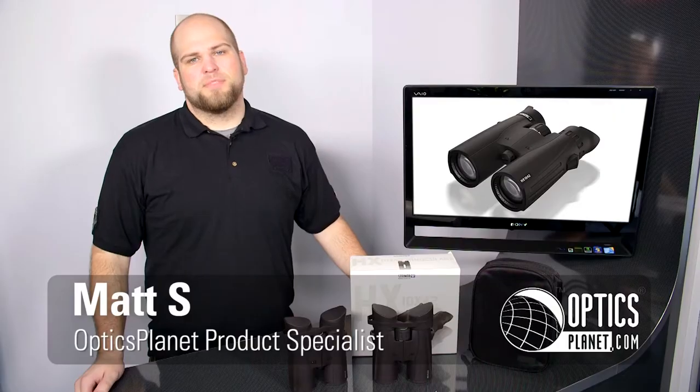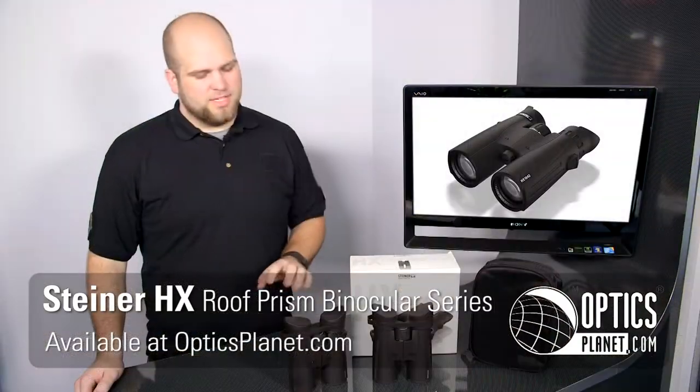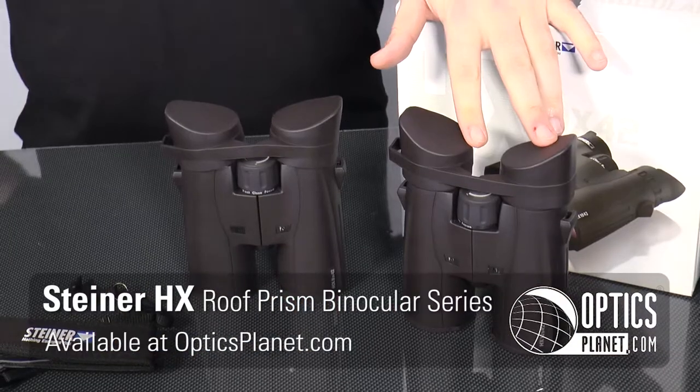Welcome to another episode of OpticsPlanet product in action video. My name is Matt and today we're talking about the Steiner HX series binoculars. We have the 10x42 and the 8x42 models here.